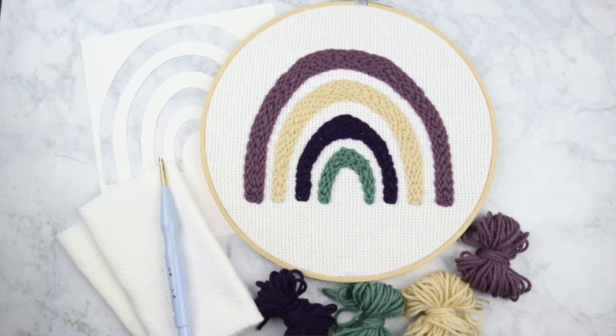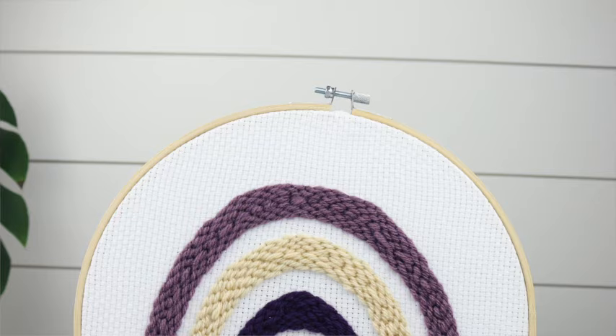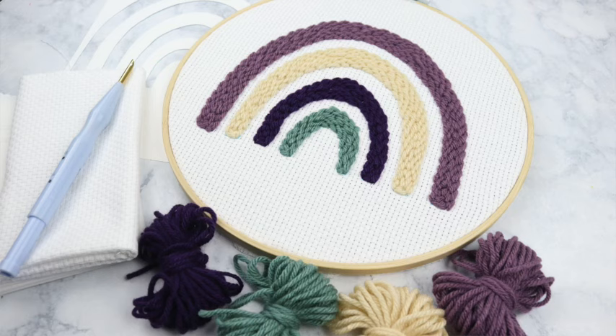Hi guys! Welcome back to my channel for another video. Today's video is going to be a punch needle project. I'm going to go over all the supplies that you need and then we're going to jump right into how to create this really pretty kind of boho rainbow design.